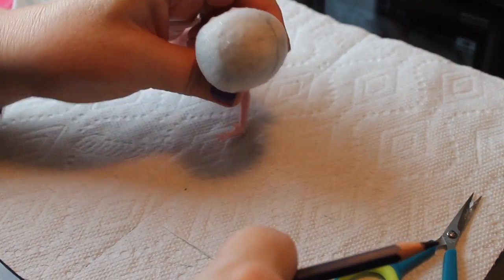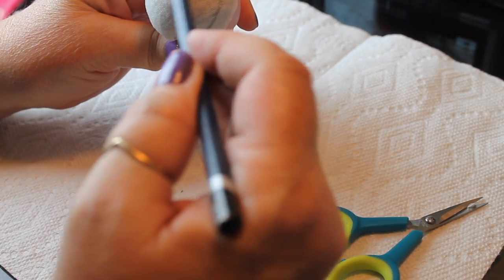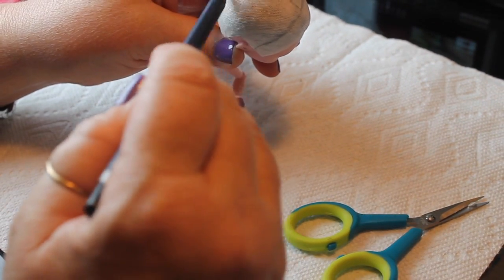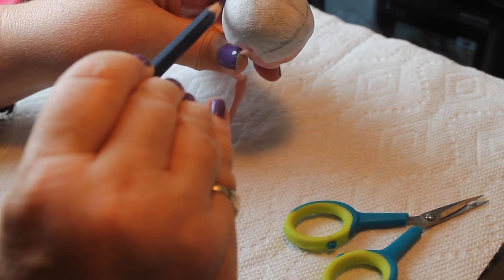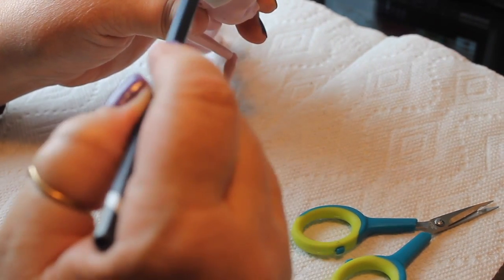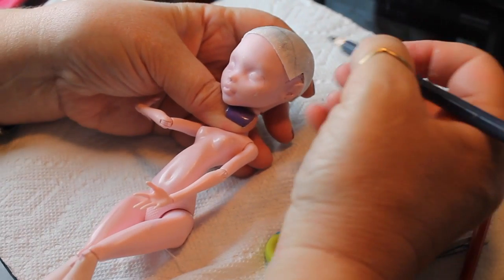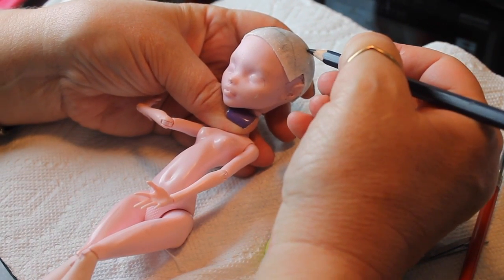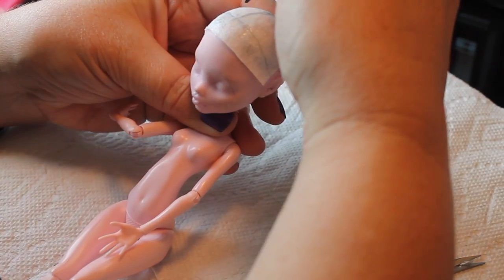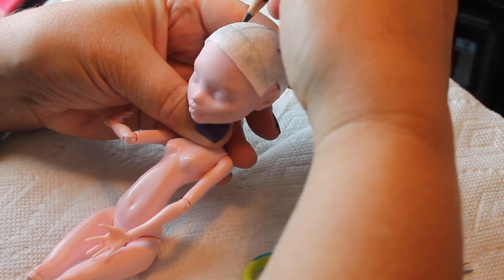Then I'm making a part down the middle, and on either side of that part will be the pigtails. The way we position the hair when we glue it on will depend on where it is in this design. Then I'm going to make two little dots on either side of the head for where I want the pigtails to come out from, and we'll build the hair up around that hole — that will keep it symmetrical.